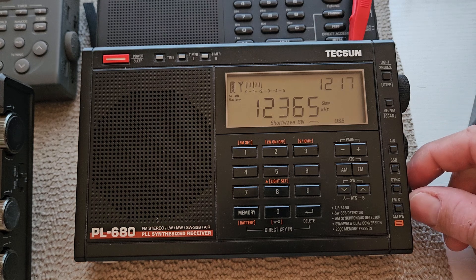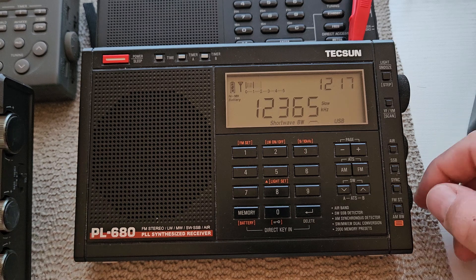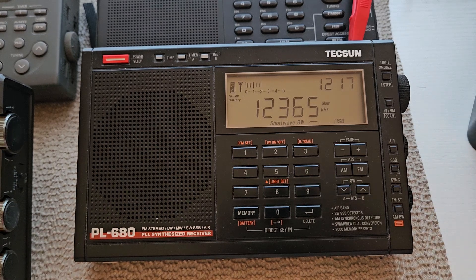I have my PL990X with the MLE30 that's 10 feet off the ground, so let's switch over to that on this station — the 12365 — and see how that sounds.